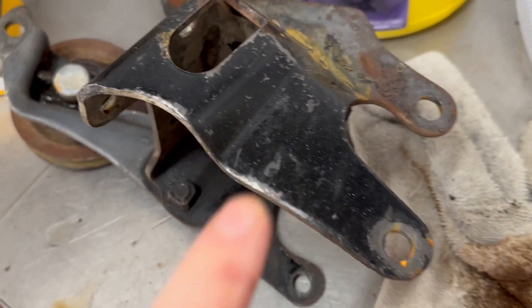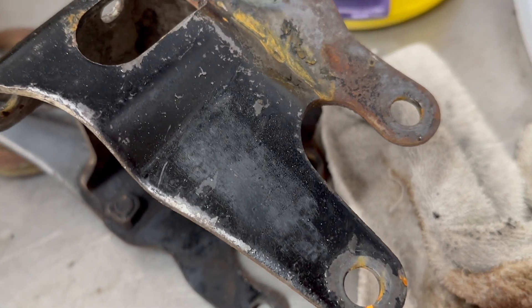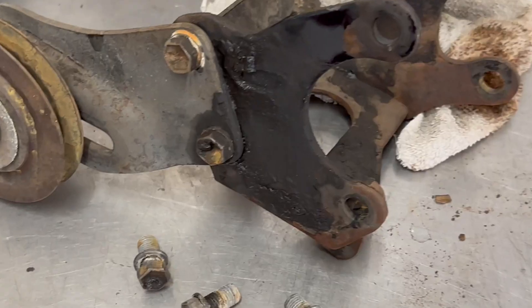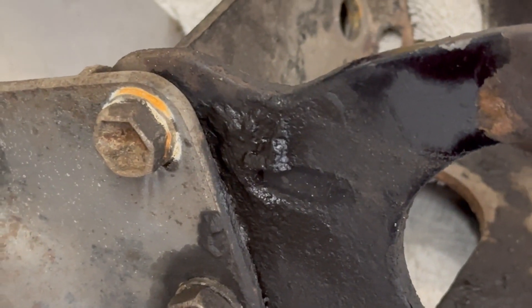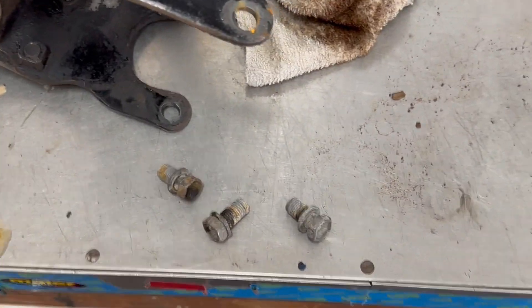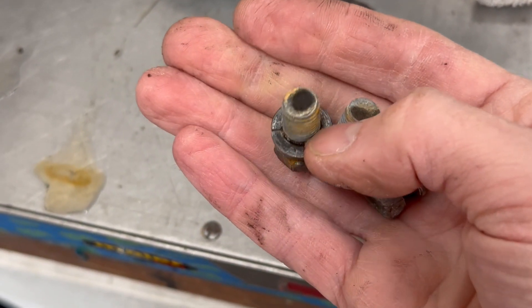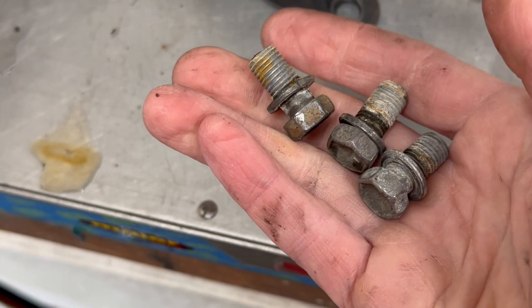And here's the bracket. It did clean up pretty well — even have some surface rust starting on the bare metal. But the really greasy gunk is going to need some scrubbing. Oh yeah, and the bolts came out pretty nice too. These were super greasy before and now the threads look great.